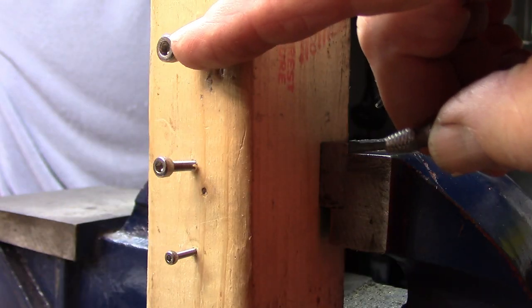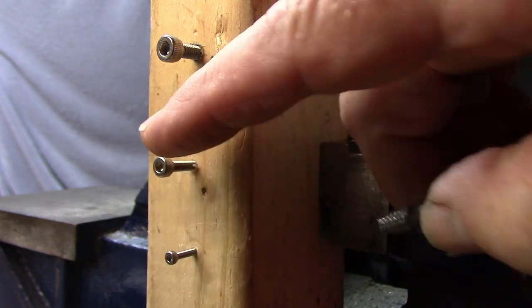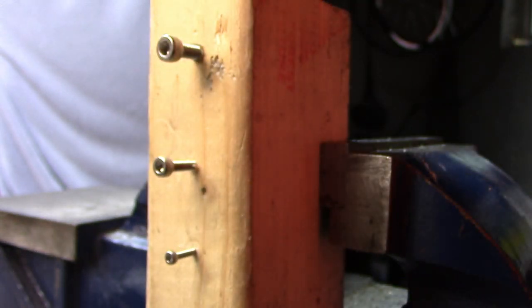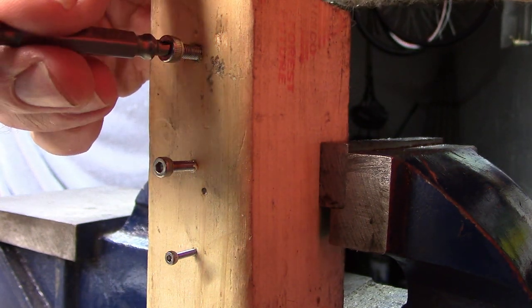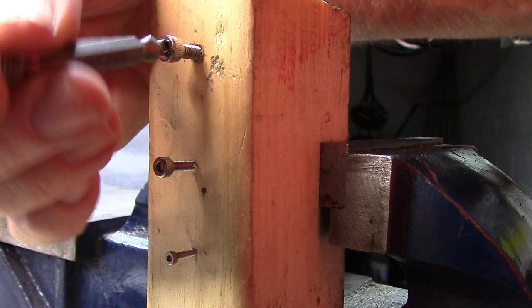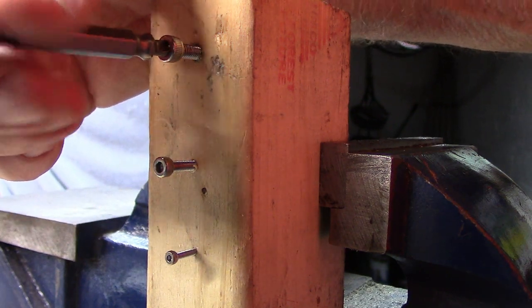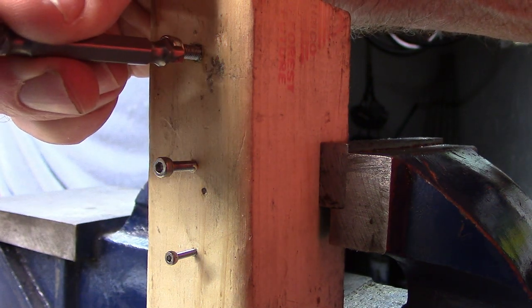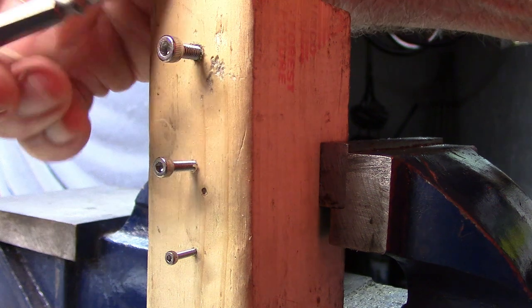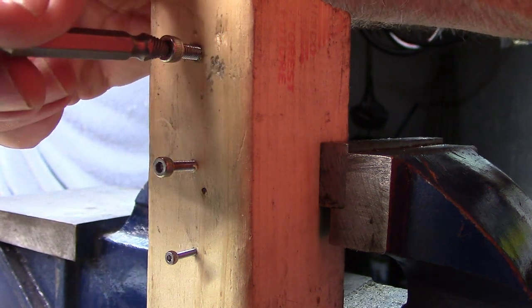If we look at some of the smaller bolts — the 4, 3, and 2 millimeter hex bolts that have been stripped — using our burnishing tool, we can probably remove the 4 millimeter without too much problem. The burnishing end just fits and we can go just a few millimeters in to create that nice cone for removal by the removal end.